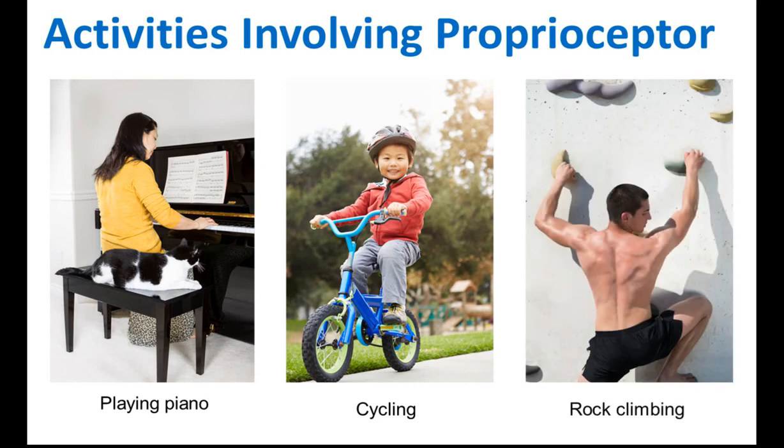Rock climbing also. Most activities that involve balancing normally use the Proprioceptors to help us. So that's what you need to know about the Proprioceptors.